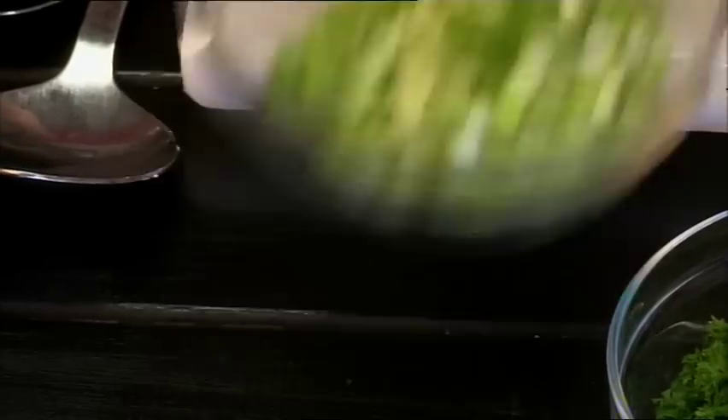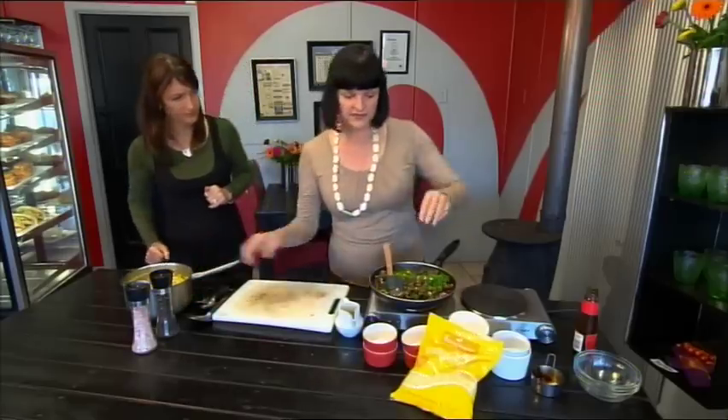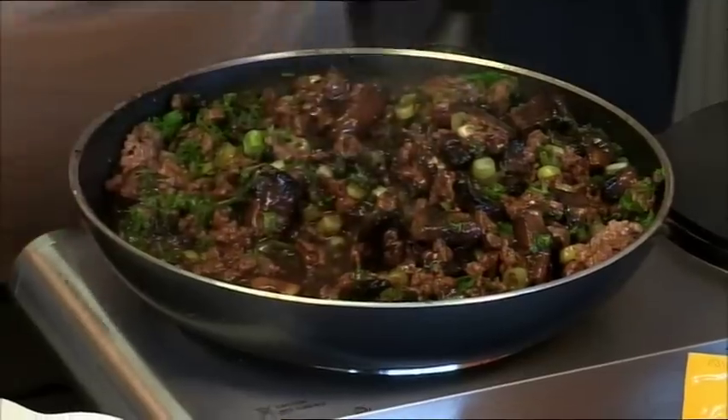I'll get you to pass me the spring onions and parsley, and help me put them into these little pots, then put the kumara mash on top. It's called teamwork! It didn't take long to make, actually, did it?